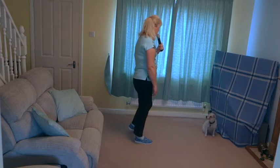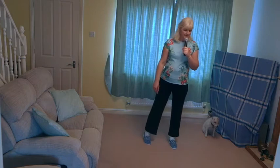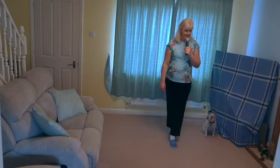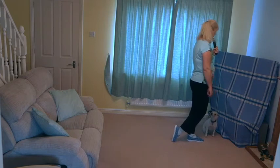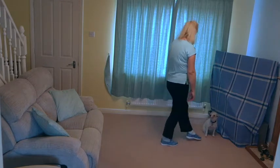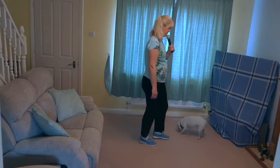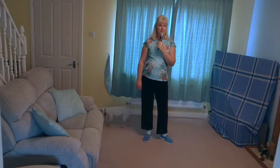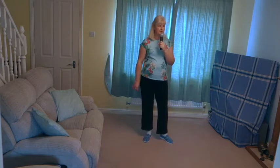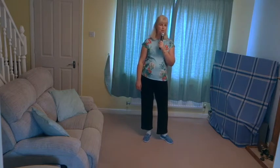You're going to turn a quarter turn right as you step the left to the side, cross the right behind the left, quarter turn left as you step that left forward — straightening yourself back up again.